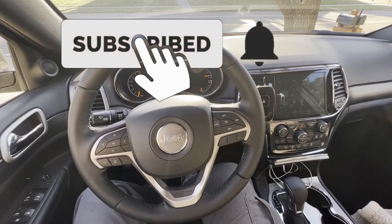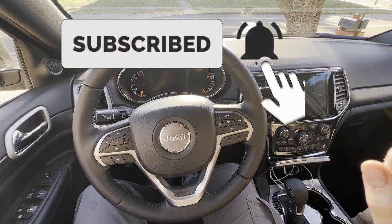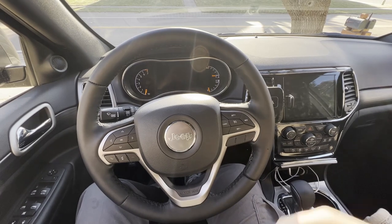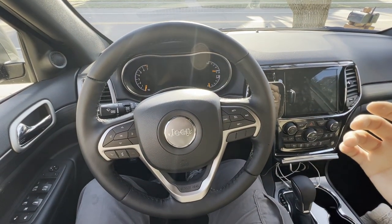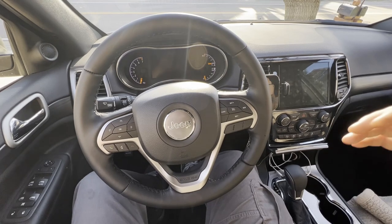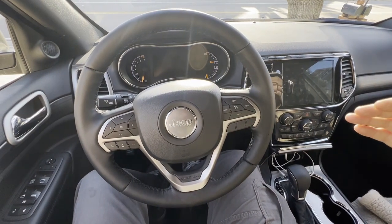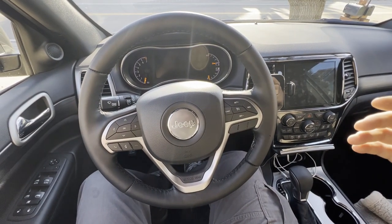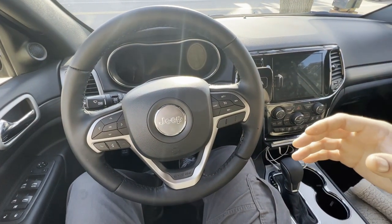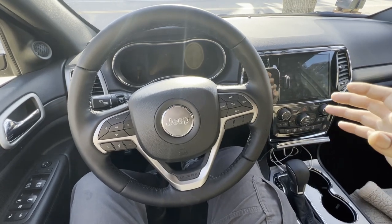Just a very short video today — I'm going to show you how to disable your seat belt chime on your Jeep Grand Cherokee, also known as the Jeep WK2. This is a 2021, however it should work for sure for the 2017 to 2021s, and I think it'll work for the 2011 WK2s all the way up to 2021. I know it also works for many RAM trucks and other Dodge vehicles.